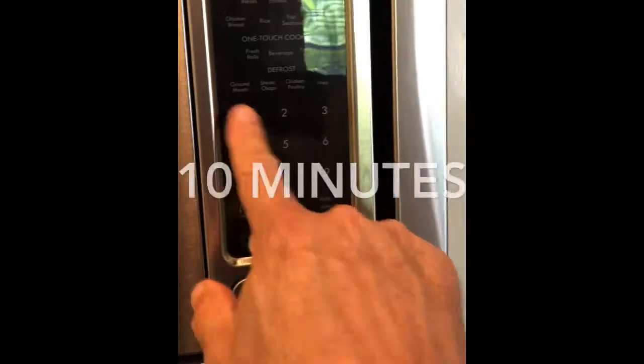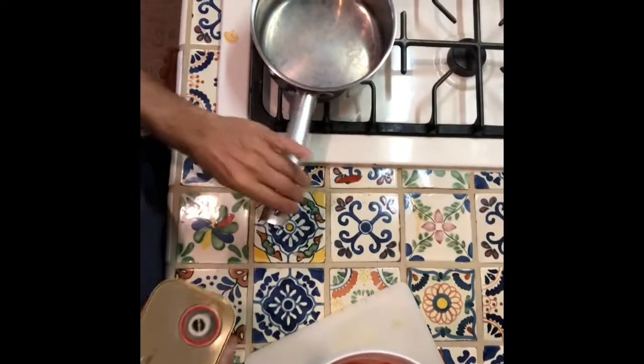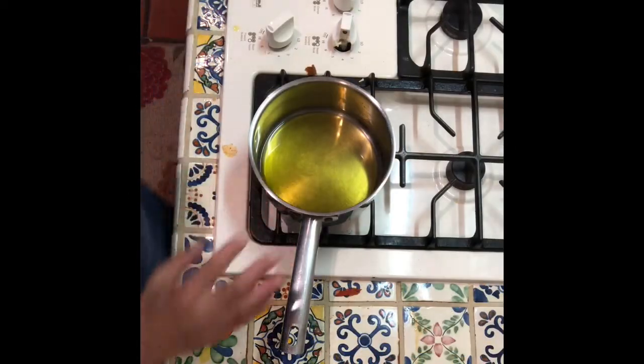We're gonna set that for 10 minutes. It's been about 10 minutes — be very careful because it's hot. Put some olive oil and let that heat up for about a minute.